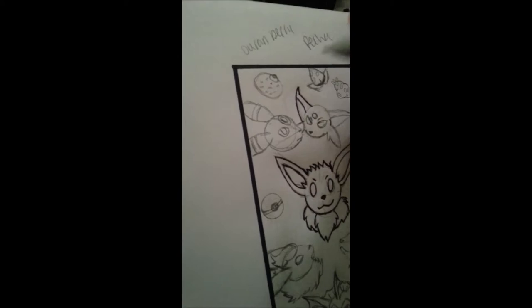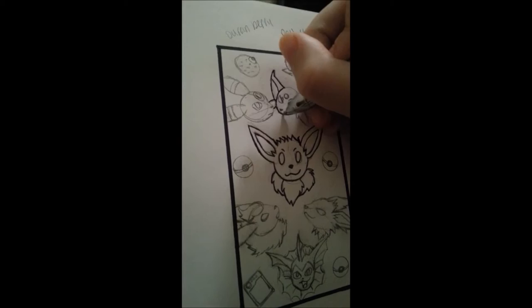Hey guys, this is Gage Tyler. This week's topic is arts and crafts.